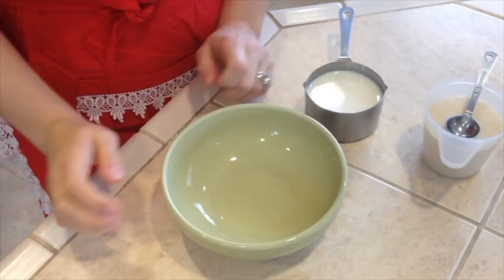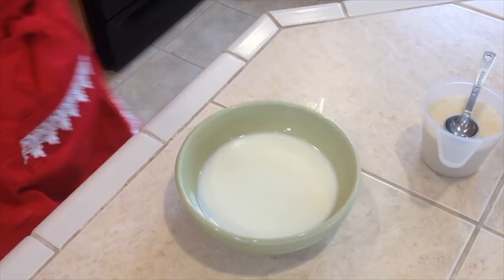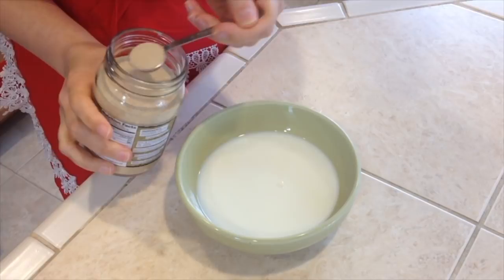First we will have to warm up our milk — here is three-fourths of a cup of milk. Let's put it in the microwave. For me it takes about 40 seconds and then it's lukewarm, because that's what you are looking for — you don't want it too hot. Usually with my pinky I just test it to see if it's not too hot. Now we will add one teaspoon of the sugar out of the three-fourths cup and add three teaspoons of dry yeast. Now you want to mix it all.